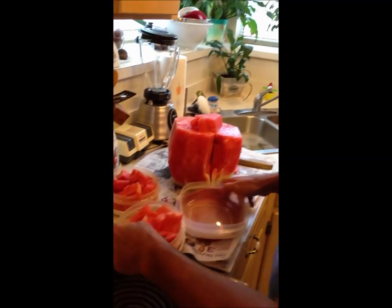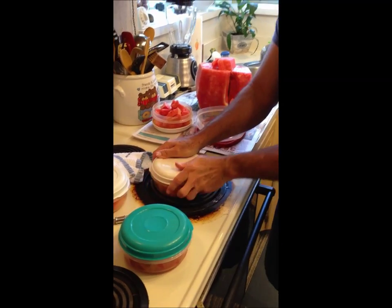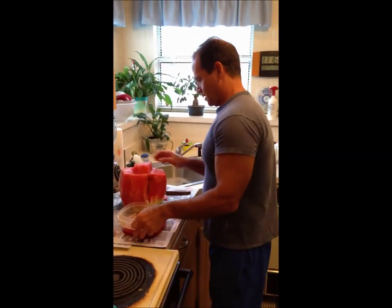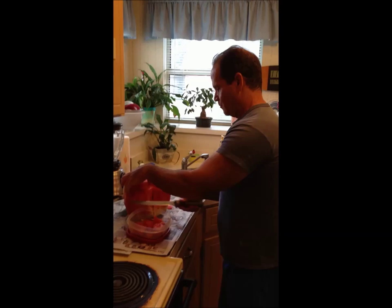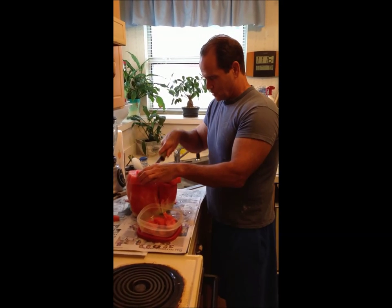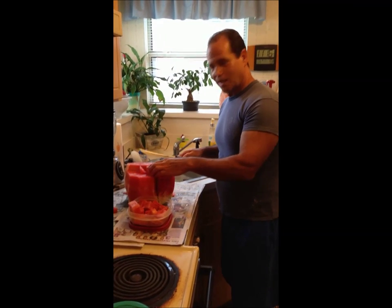Now we're filling these bowls up. Take these bowls — one more cut to fill them. They are looking good. There is some good eating there now. At lunchtime, you are going to be glad you took the time to do this.